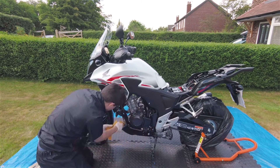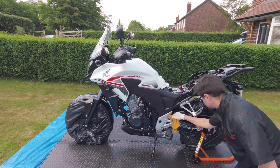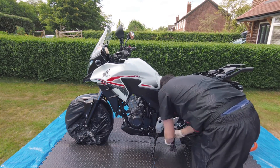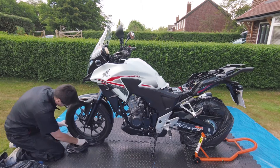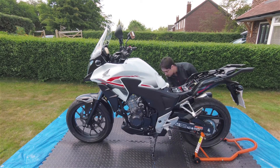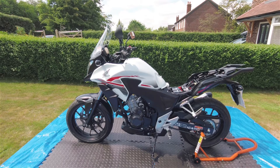Just going over it now. Right, the bags are off. I've just gone back over a couple of bits that I missed when the bags were in place. Let's turn the bike on and let it smoke.